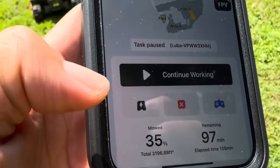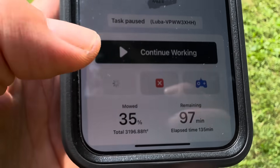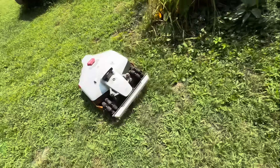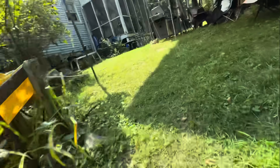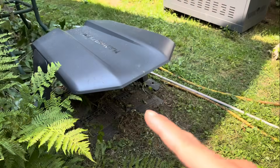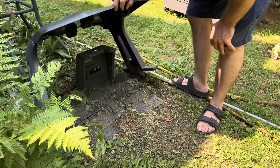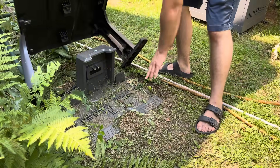It reaches 15% battery and automatically goes back to recharge. It will come right back to its docking station. The garage is sold separately, but it comes with this docking station.